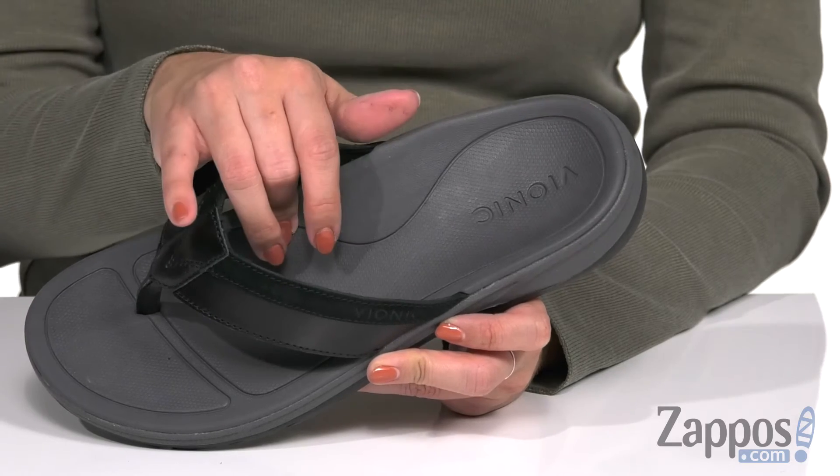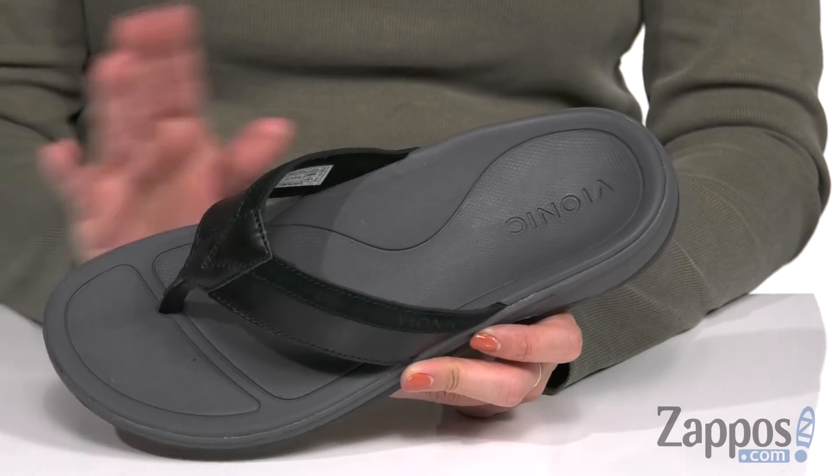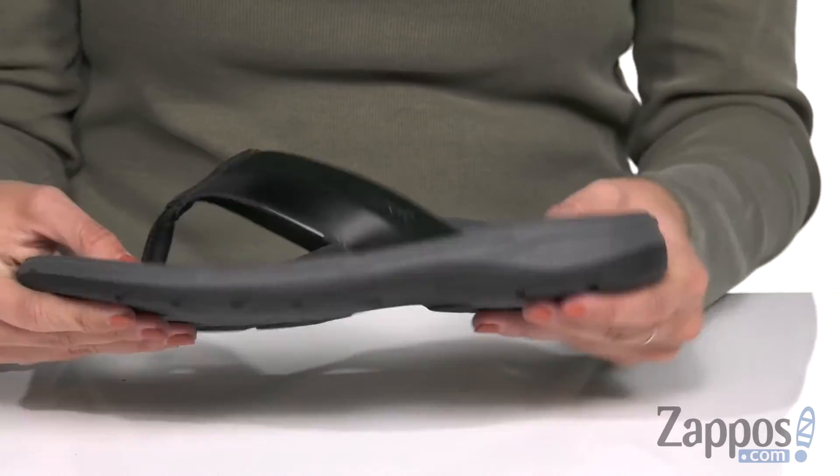It's also got a cushion EVA footbed that's contoured. You do have the ortho heel technology so it gives you support and relief as well as stability too. It's lightweight with an EVA midsole.